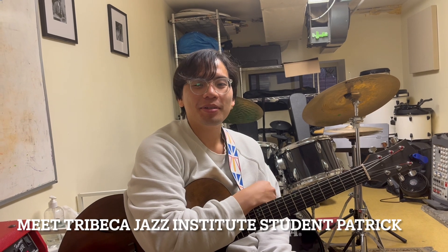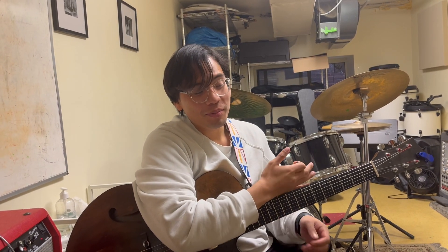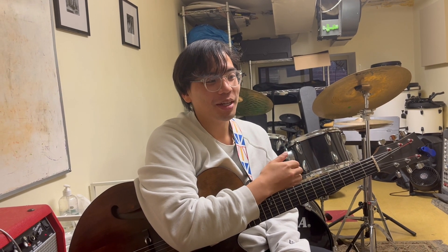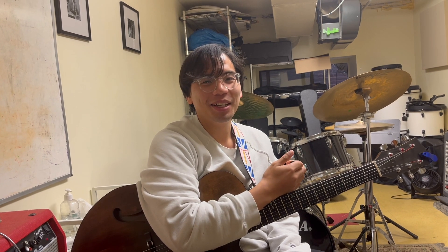My name is Patrick, I'm from Vancouver, Canada. I play guitar and I'm a student here at Tribeca Jazz Institute. I came here mostly because I wanted to study with my favorite musicians in the whole world, and they just happen to be on faculty here — which is incredible — and at a very discounted rate. I think the school does a very good job of providing opportunity for the students.